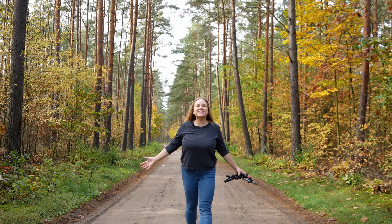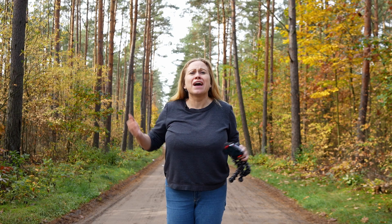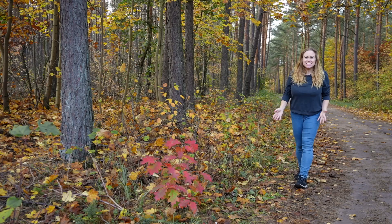In this week's video I am in beautiful Poland and I am going to show you how you can create a fall reel using foliage and the beautiful scenery wherever you're located.